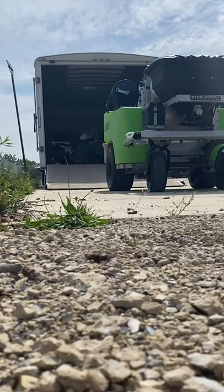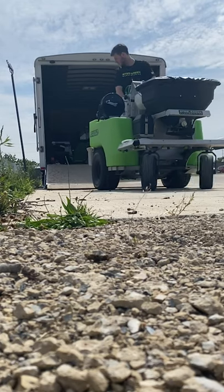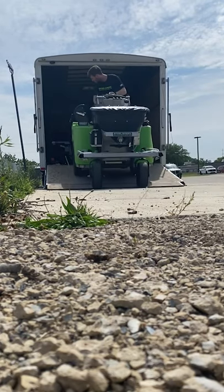Hey guys, this is JT with Steelgreen. Today we're going to talk about transportation of your Steelgreen units. When you're loading up your Steelgreen machine, the best way to enter the trailer is going in backwards, especially if you have a very steep ramp going into your trailer.